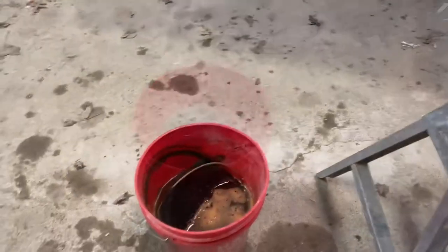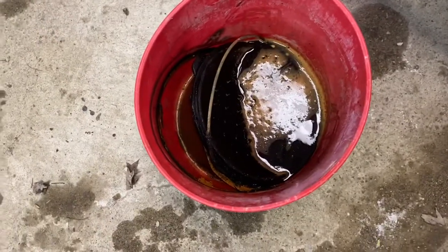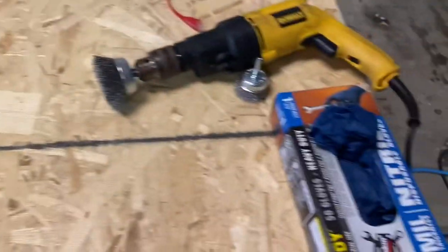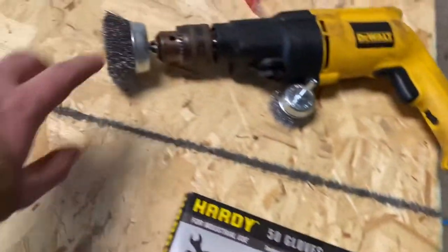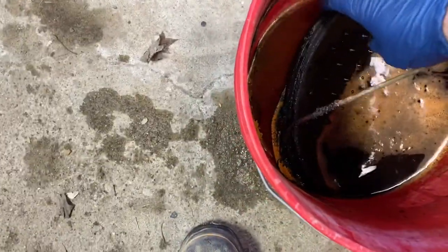Our cast iron dutch oven has been sitting in vinegar for a couple of weeks now — pretty nasty looking stuff in there. We're going to knock all the rust off and get to seasoning. We have some gloves to keep hands clean, a couple of metal wire brushes — a three-inch and a two-inch — a drill, and safety glasses. Let's start with the lid.